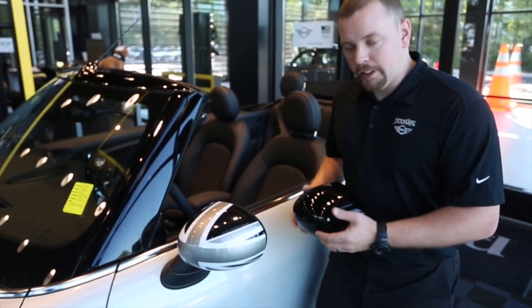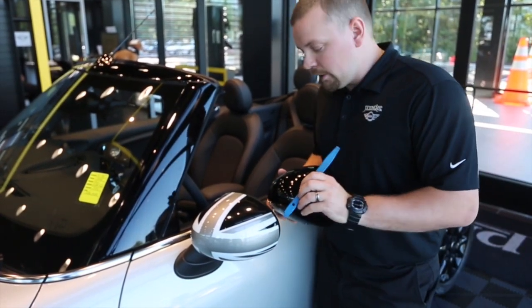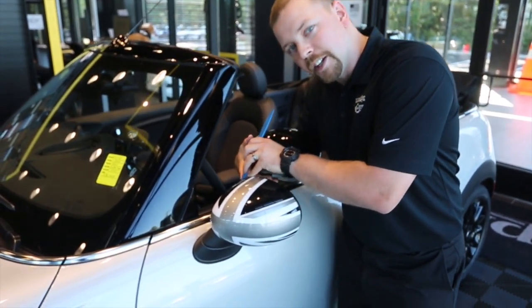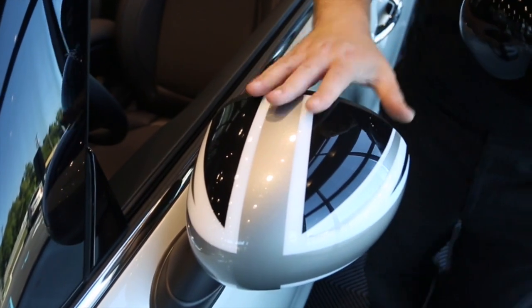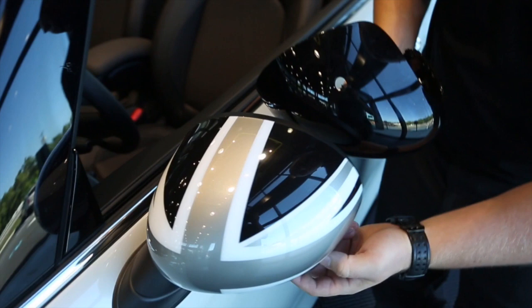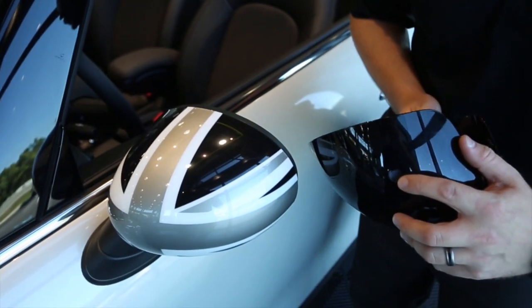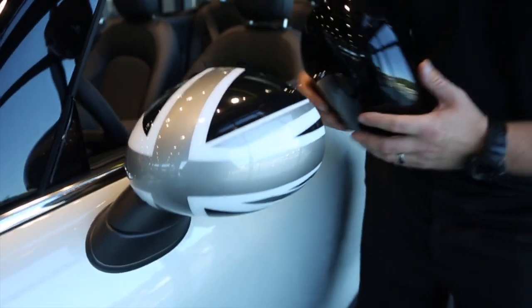On the driver's side here, which I already installed, sometimes we do need to use a small non-marring pry tool on the upper inside edge. That helps us release the cap due to this car having the Excitement Package. On the bottom there is a light — you can see the hole is drilled out for it — which can give us a little bit of trouble at times.